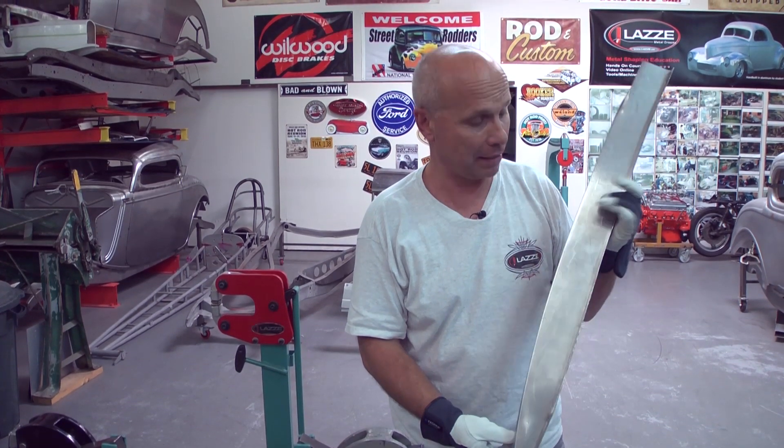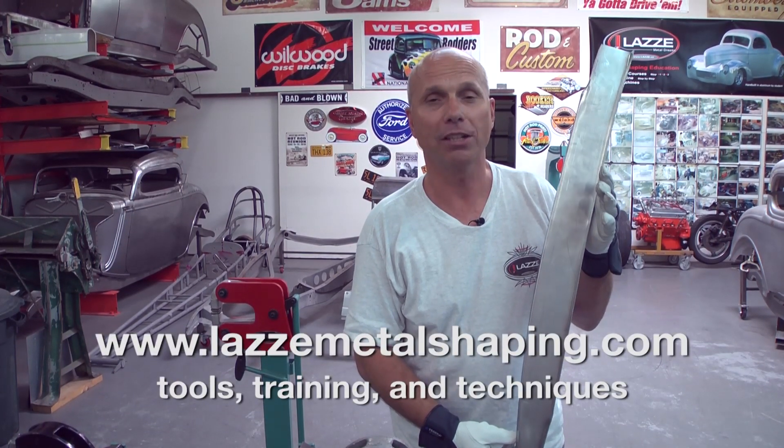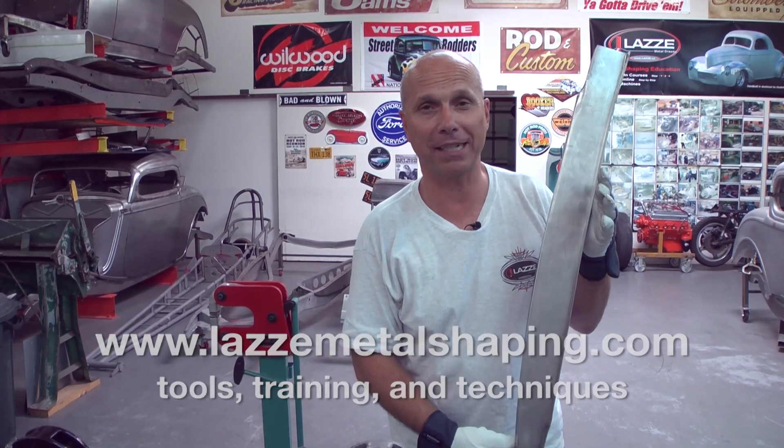Hopefully that will help people out there solve the problem of how to make door jambs and door frames. If you want more information about classes, books, DVDs, and equipment, you can go to www.lazzymetalshaping.com. Thank you very much.